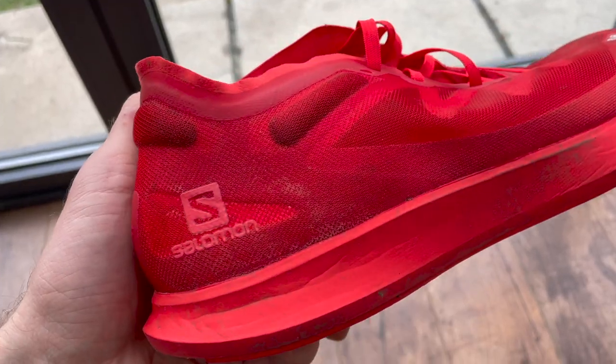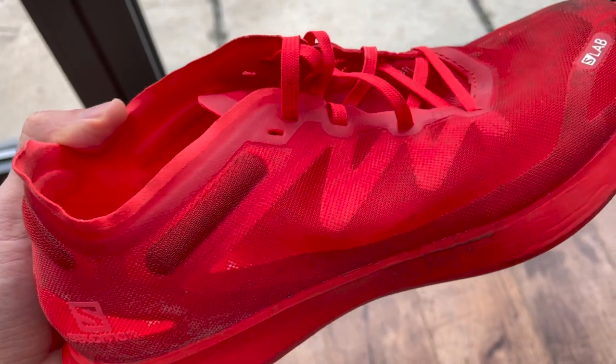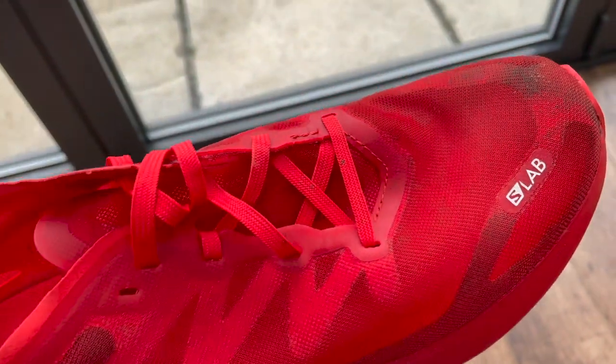The upper really nails the barely-there style you get with racing flats. It's a TPU mesh — quite strong and rugged, but completely see-through and very breathable. It drains and dries really quickly. I've used this shoe exclusively in the wet and can confirm it dries really quickly.